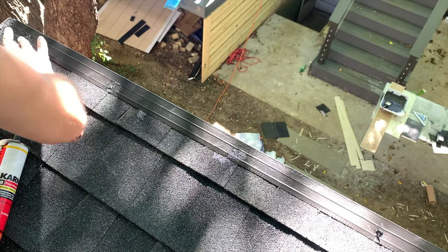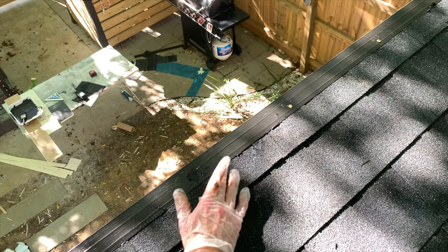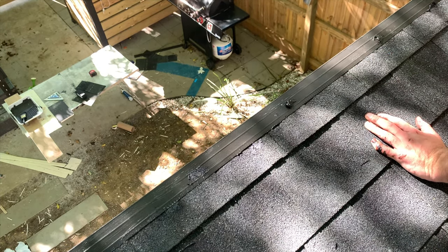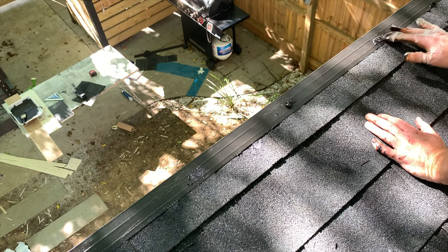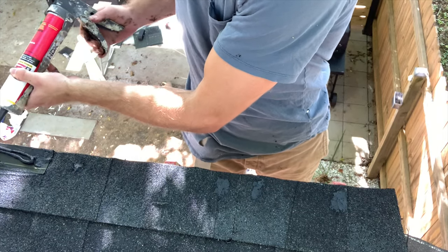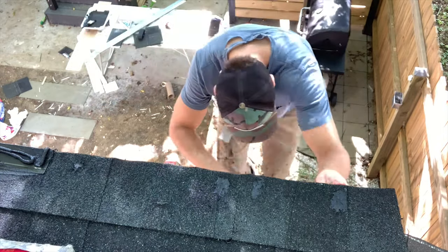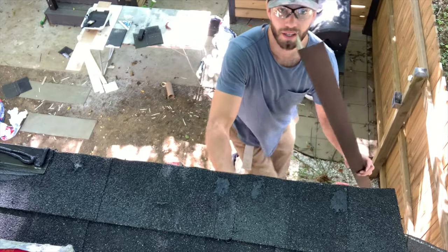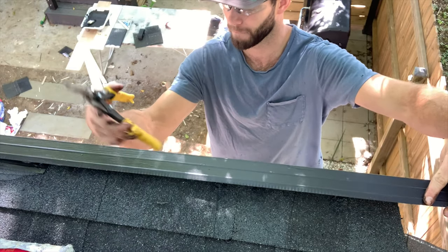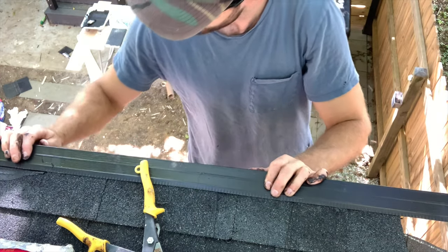Continue applying asphalt coating to all nail heads securing the ridge flashing, using your finger to spread it around and fill all voids around the nail head. Since I couldn't buy a piece of ridge flashing that spanned the entire shed length, I applied a partial piece on the other side. I applied asphalt coating to the previously installed ridge flashing, then measured for at least a minimum six inch overlap between the first piece and the second piece.